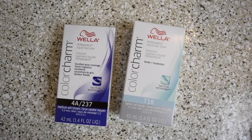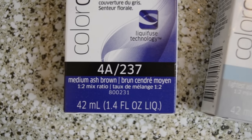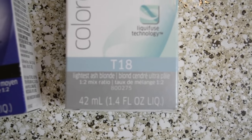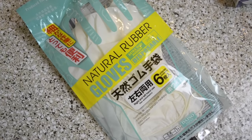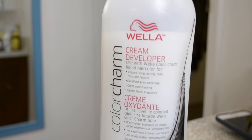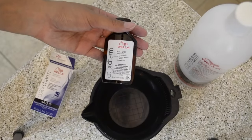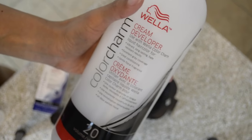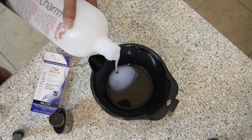I use Color Charm by Wella in Medium Ash Brown for the roots, and then T18 Lightest Ash Blonde to tone my hair afterwards. For supplies we'll be using a mixing bowl and a brush, as well as a fine tooth comb, some rubber gloves, and 20 volume developer. To start, we're using Medium Ash Brown — only pouring half the bottle in for the roots, and then using two times the amount of developer, a two-parts-to-one ratio.